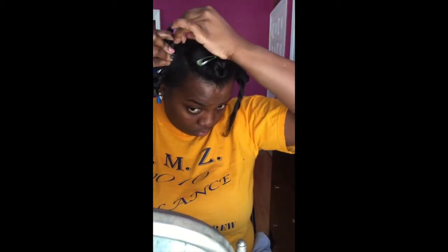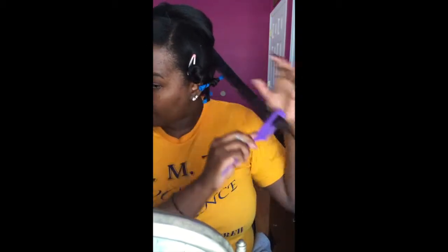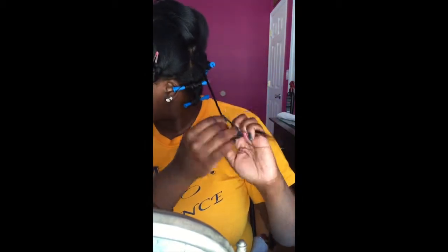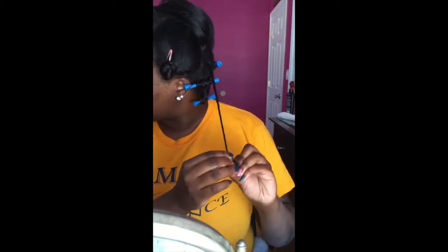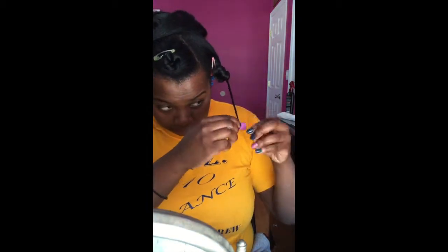So when you take it out, it's going to be all one curl. Like I said, I don't use this comb when my hair is curly — only when it's straight. I use a very small amount of the Carol's Daughter Hair Milk because a small amount goes a long way, at least for me when my hair is straight. Sorry guys, I'm mumbling and stuttering — this is just how I talk.